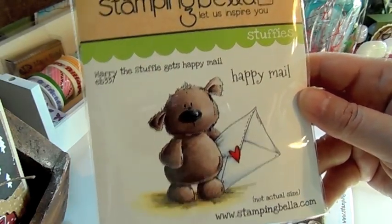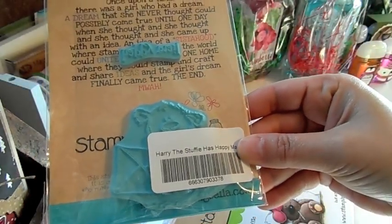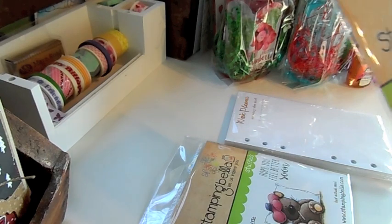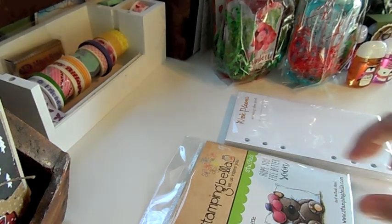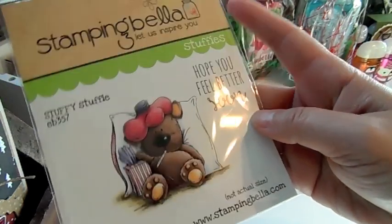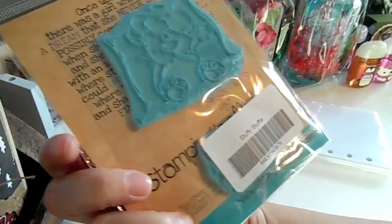This guy is back in stock — this is Happy Mail Harry. The stuffy gets happy mail — really cute from Stamping Bella. The back comes with little sentiments. Happy Mail is really cute to stamp on your packages when you send out happy mail. And then this one is Stuffy — he's really cute too — and the sentiment is Hope You Feel Better Soon.